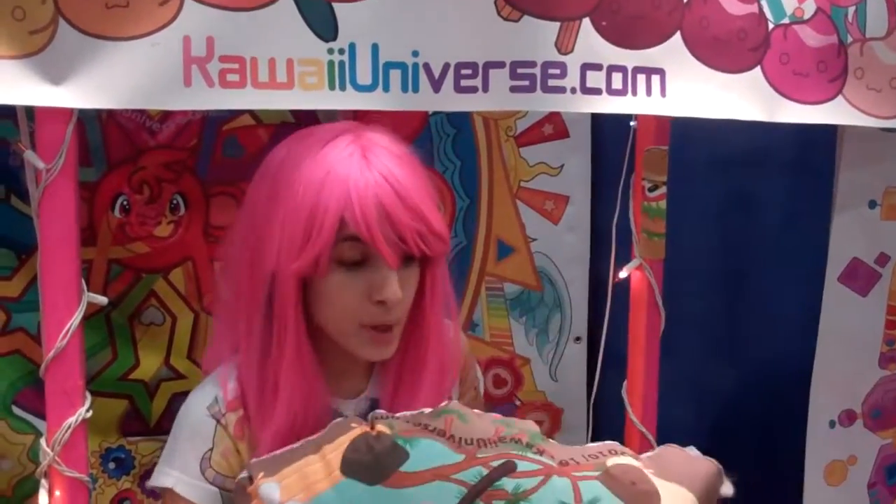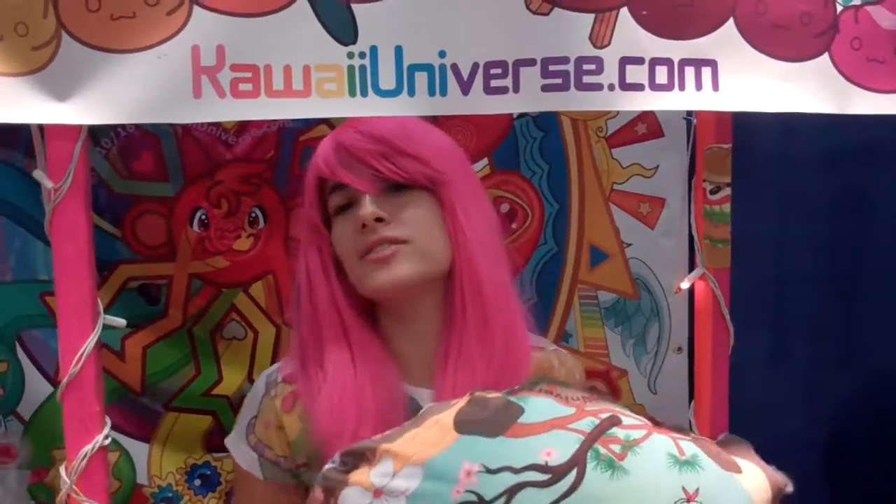As long as you dedicate yourself to a focus, you're always going to stand out regardless of what it is. My mission is to just make something fun, beautiful, and cute, keeping to the highest quality possible.